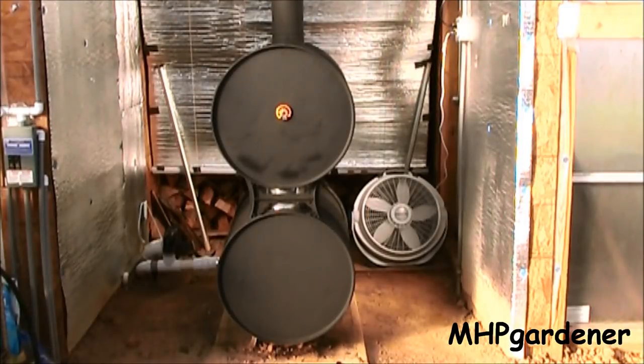Hey guys, the cold weather is here. I'm still growing stuff in the greenhouse and people are wondering how do I keep it warm.